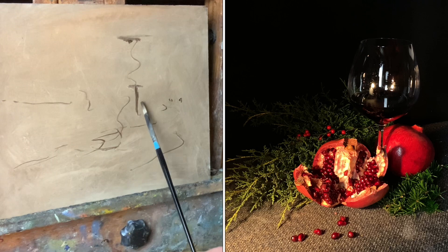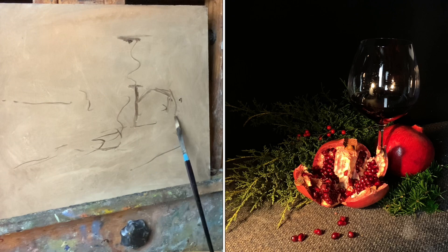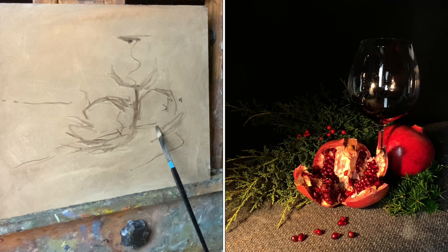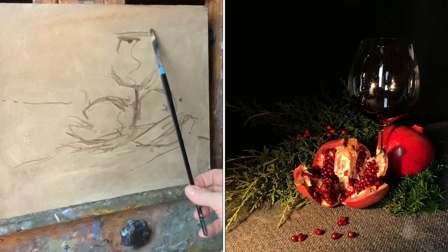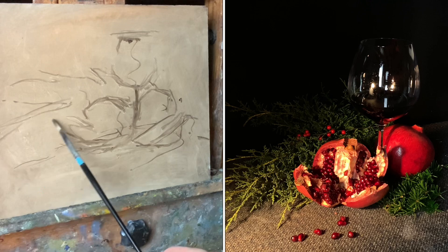Where are my objects going to sit in the canvas? That applies to anything you're studying — plein air, portrait, or a commissioned project. You first establish where things will live within the boundaries of your canvas. I establish height and width, and within those confines I gauge how big things will be. My wine glass will be the tallest object. I begin very loosely sketching where everything sits relative to each other.